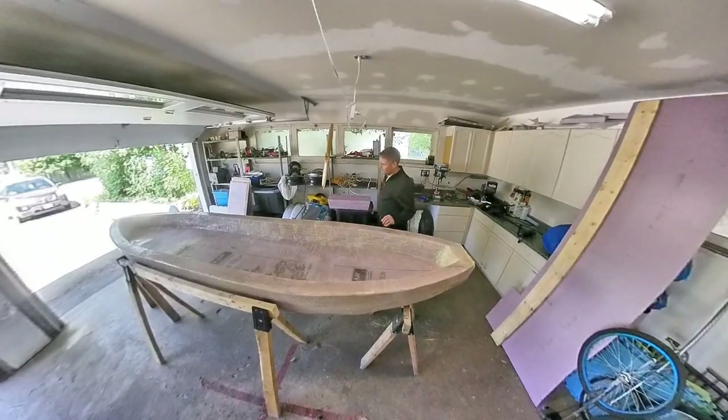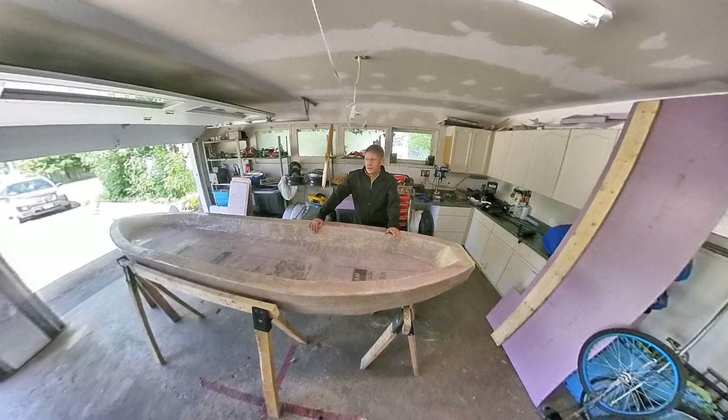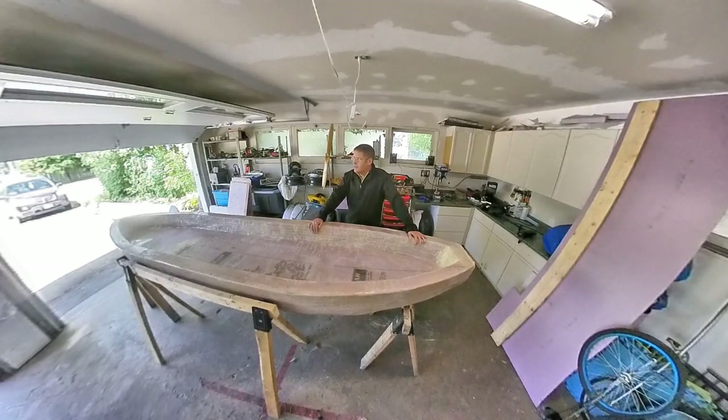Hello, it's me again. A couple of years ago I made this monstrosity — it's a kayak made from foam insulation boards, the stuff you slap on the side of the house. And it works great, I just haven't got around to do much else with it.